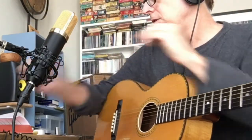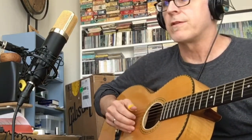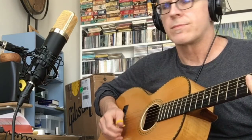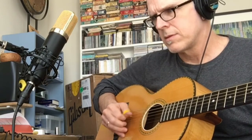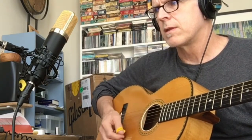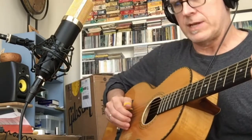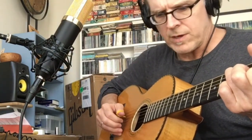So here's about a foot from the sound hole, right in front of the sound hole. Now I'm going to point it down — probably still about a foot, but now pointed more toward the 12th fret.